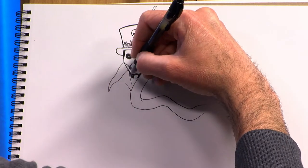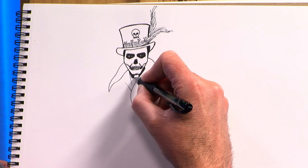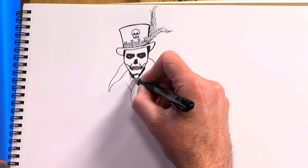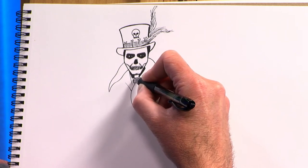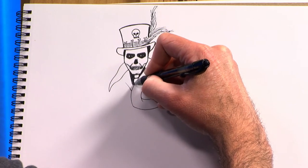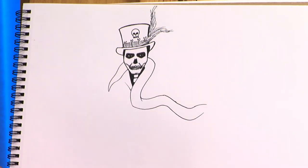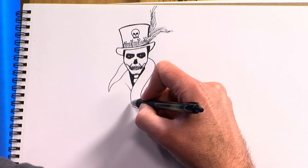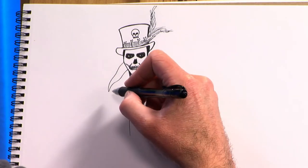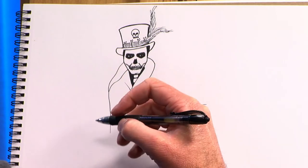Now if you're a kid watching this and you're like 'this is way too creepy,' guess what? You're the one in control here. You're the one making the skeleton, you're the one making the guy. You could give him a goofy face and he'll be a lot less spooky. I'm going kind of spooky on this one because it's Halloween, but if you're not really into spooky stuff, you can always tone it down. Don't forget, you're the one drawing it — it's just a drawing, it's not going to come to life.